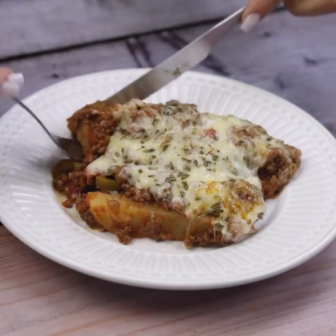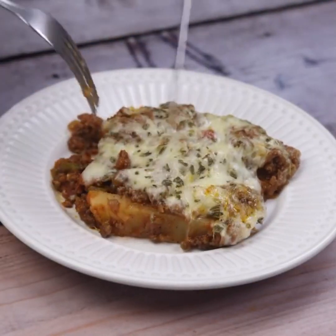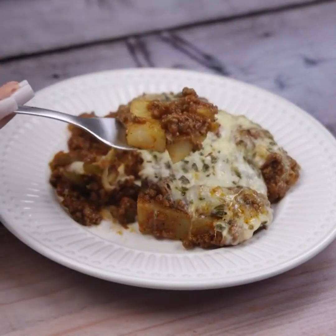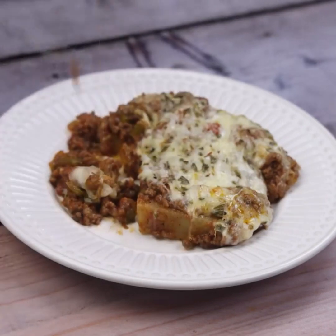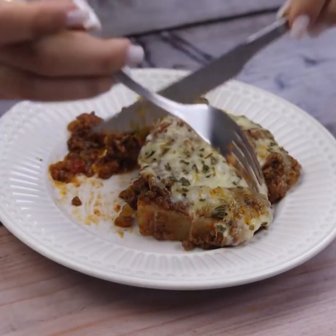Now our recipe is ready. I hope you enjoyed this recipe. Thank you so much for watching this video. See you in the next one, bye!